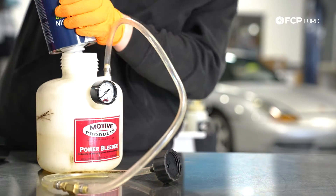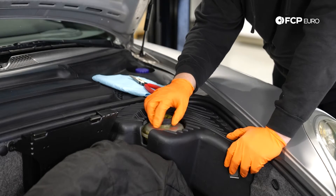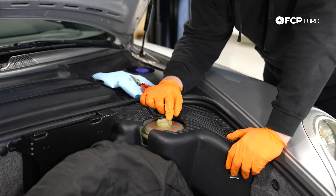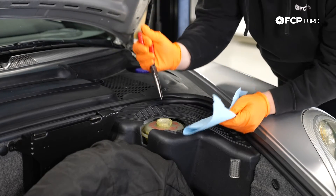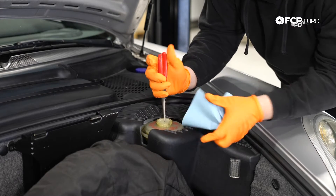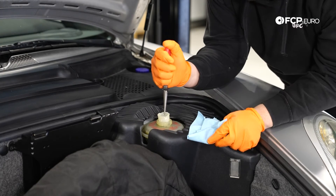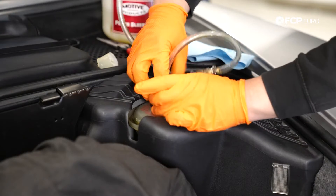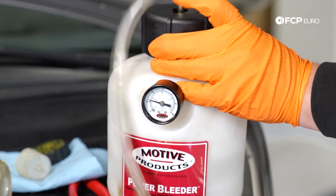We have our Motive bleeder filled up and ready to go. We're going to get our reservoir ready as well — start by removing the cap, and then we're going to remove the strainer using needle nose pliers. Find a little spot to grip it, use a towel for any splash back, pull it up, and set it to the side. From there we're going to connect our bleeder and get ready to bleed the brakes.